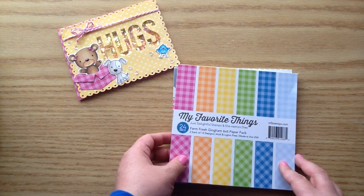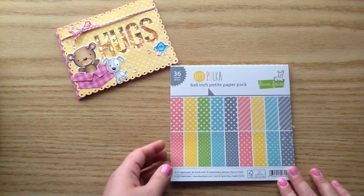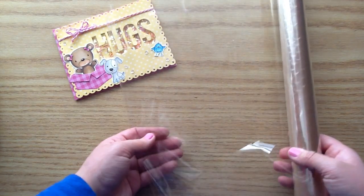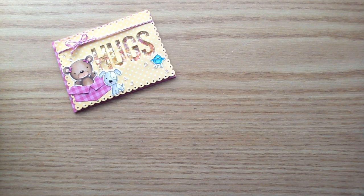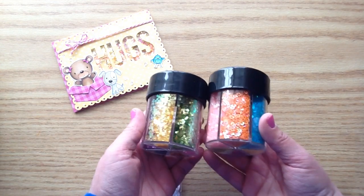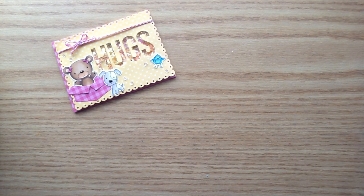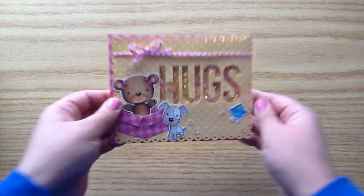I used a few paper pads: Cream and Sugar by Doodlebug, MFT Farm Fresh Gingham, and also by Lawn Fawn I used this patterned paper Let's Polka. I also used clear plastic from the Dollarama - people use it to wrap up gift baskets - for my shaker components. I used some clear sequins and little pots of pink and yellow confetti and little pink hearts from Michael's. Last thing I used was this Doodlebug Spring Assortment Twine, and I just have some twine at the top.